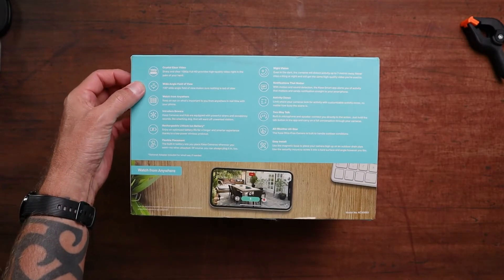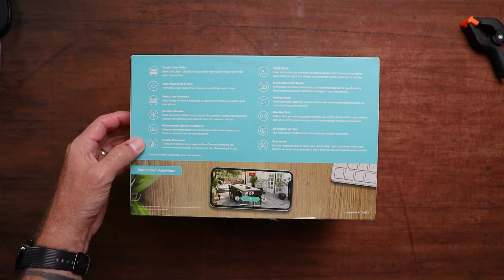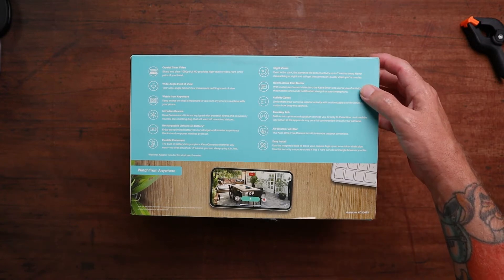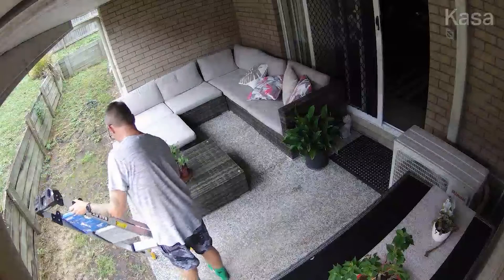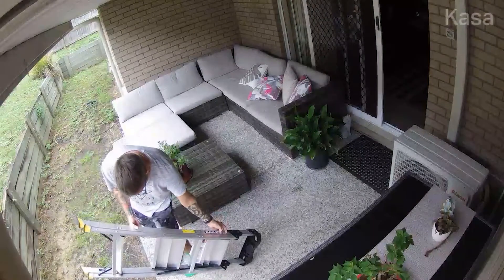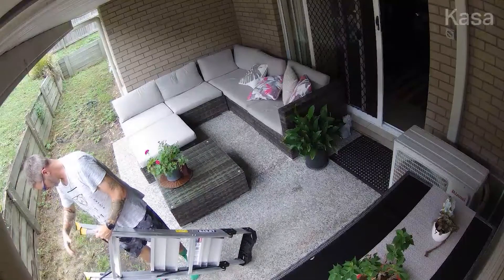There are some pretty cool specs on the Kasa KC300. We have 1080p crystal clear video — sharp and clear full HD high quality video right at the palm of your hand. It has a wide angle 130-degree field of view, which is pretty cool. That means you get a nice wide shot with no problems covering your front door or back veranda — plenty of coverage.